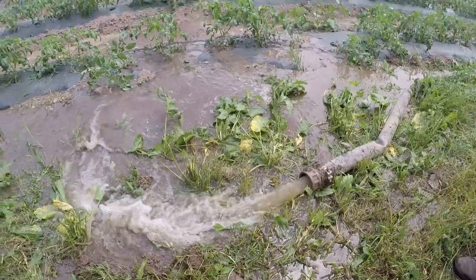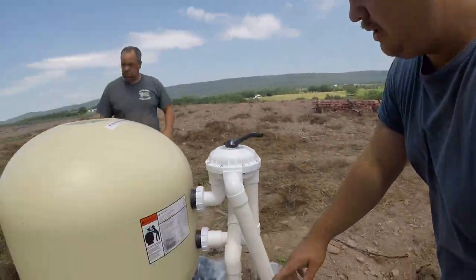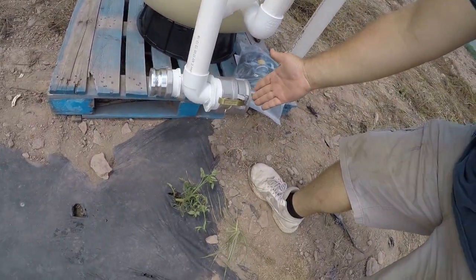The water's starting to clean up really nice. Look at these tomatoes getting a nice drink! You saw right where the pipe ended over there - what we have to do is bring it over and hook it in here. The water will go in, it'll be filtered, and then it comes out this pipe right here.